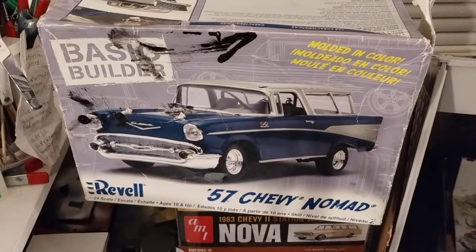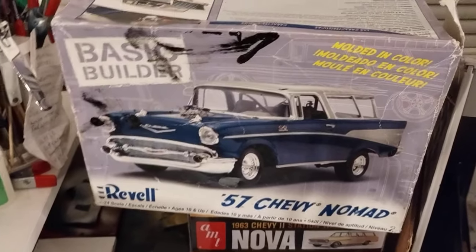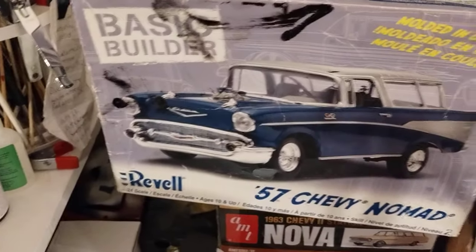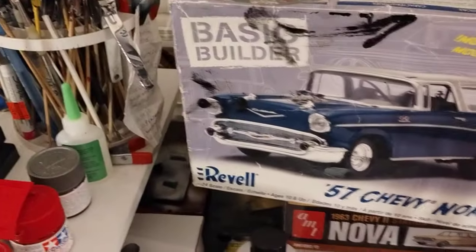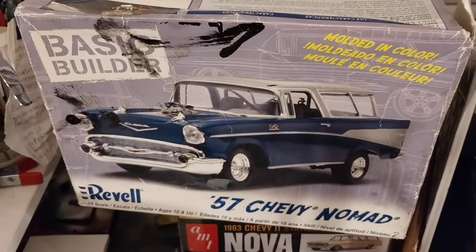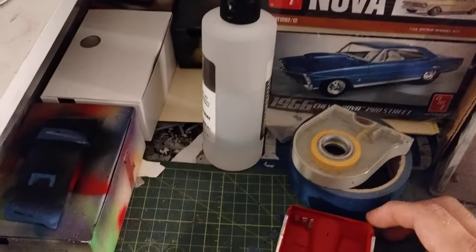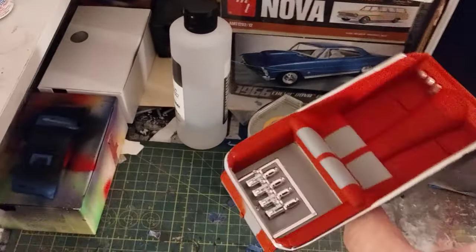Hey guys, welcome back to Douglas's Model Garage's videos. First I want to say thank you to everybody following my airplane build — very surprised at how that came out. But this is my next build I'm working on right now, and I just want to show you the interior.